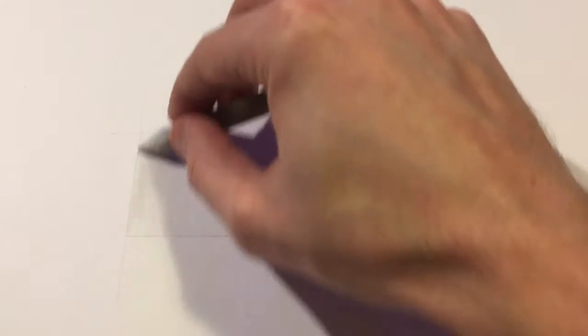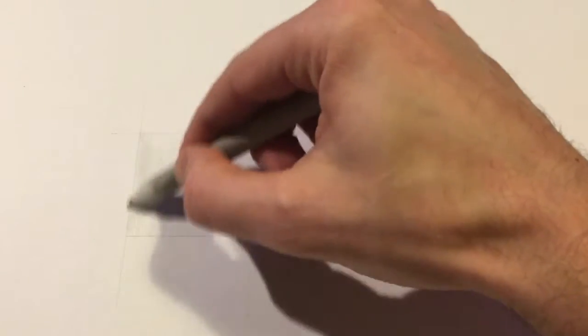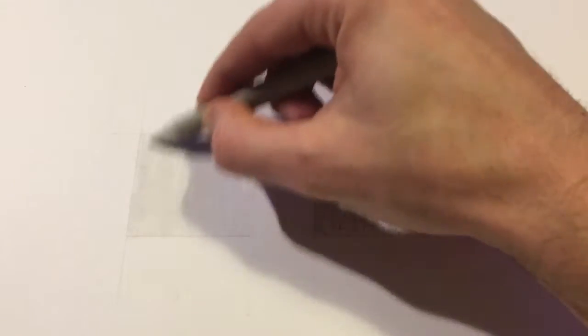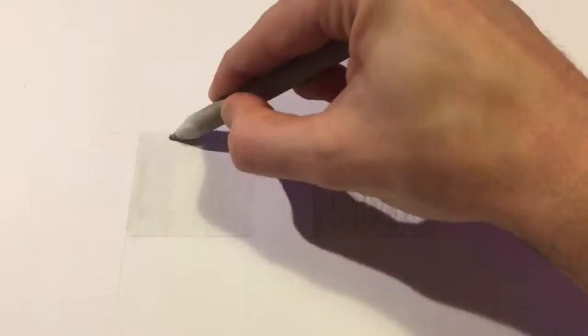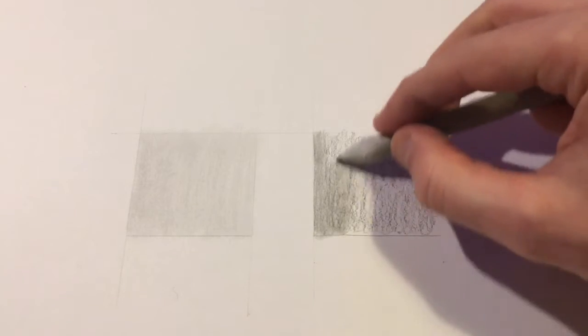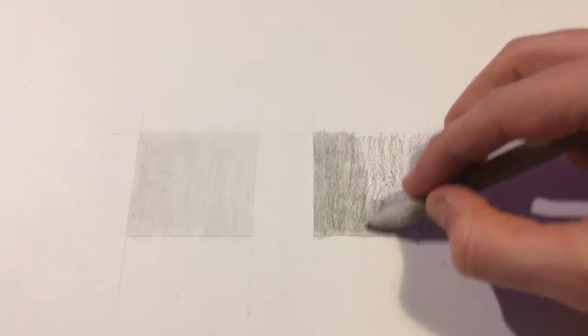Using the tortillon instead of a finger will give you a far more even texture. I'm rushing this now so some marks are still showing, but when you come to doing your proper drawing, taking your time and layering the colour evenly will give you a much better surface. You can apply different amounts of pressure to create different levels of colour intensity — press harder for a darker colour, press lighter for a smoother, lighter colour.